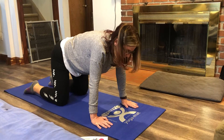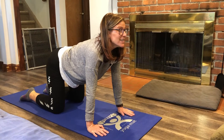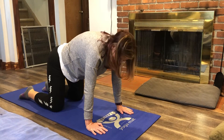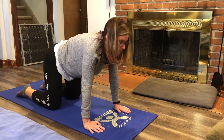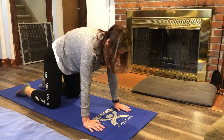When you inhale up, you will look up at the sky, or up at the ceiling, and then when you exhale you will arch that back up to the ceiling. Again, inhale up and exhale down.